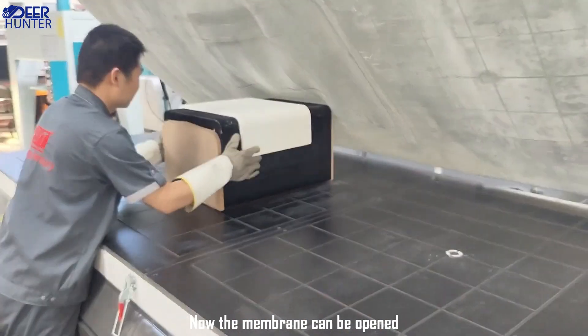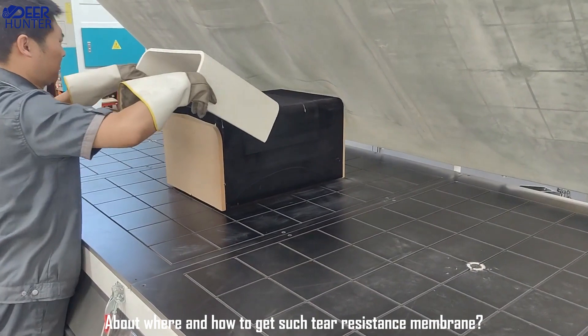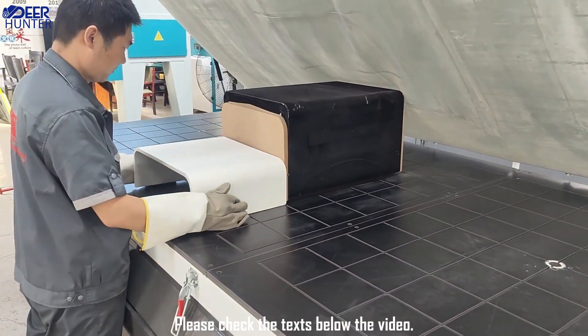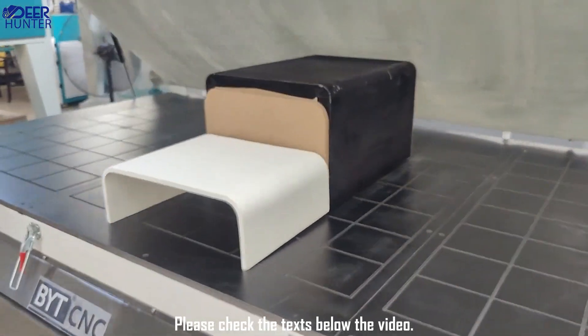Now the membrane can be opened. About where and how to get such a tear-resistant membrane, please check the texts below the video.